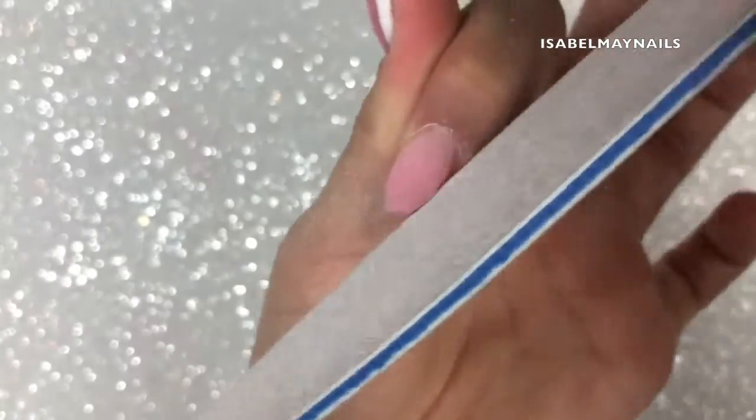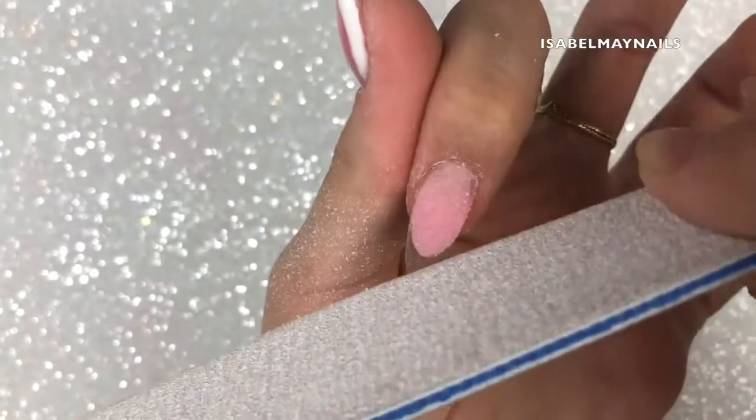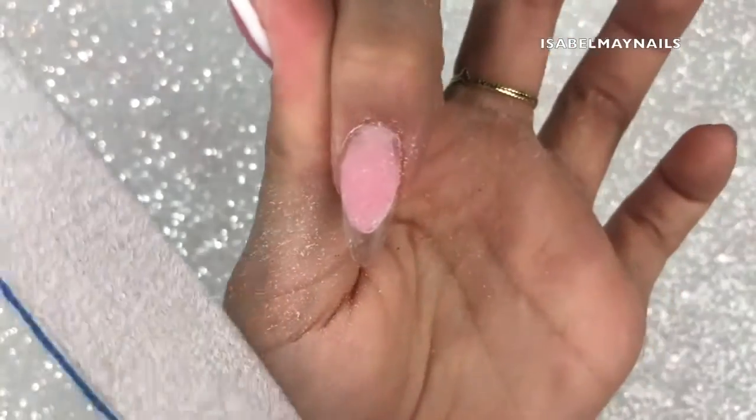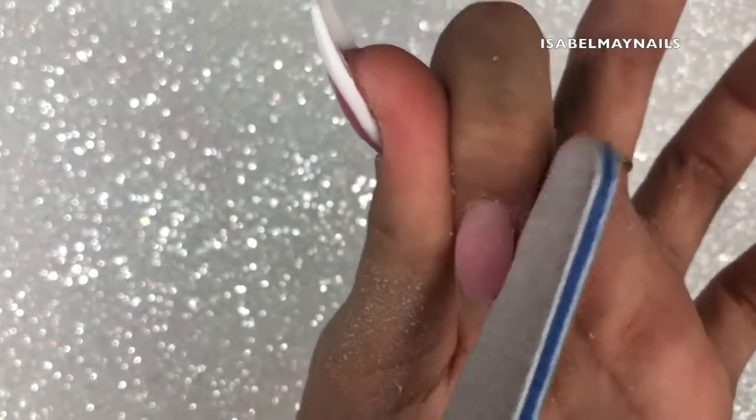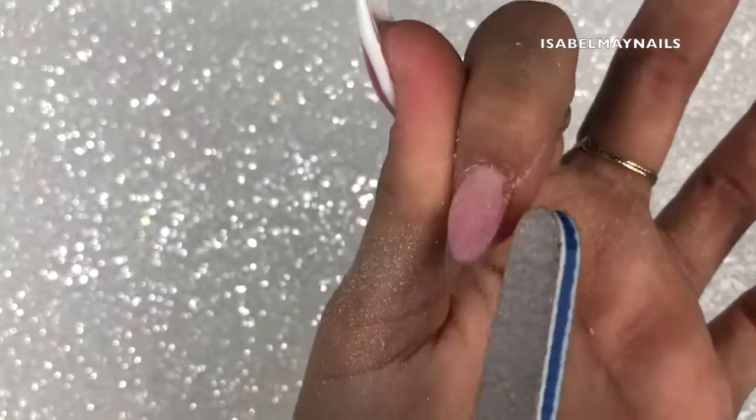You need to think about where the apex is because you need to make sure you're getting that structure in when you create this nail bed. When you add the white, that's it — you're not capping — so make sure you get that structure, apex, and strength in when you apply the poly gel cover pink bead, and bear that in mind when filing and shaping too.